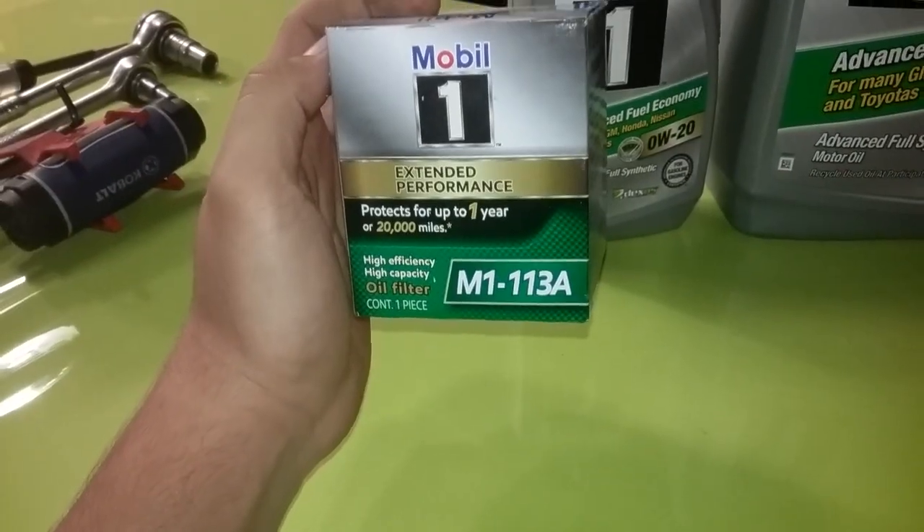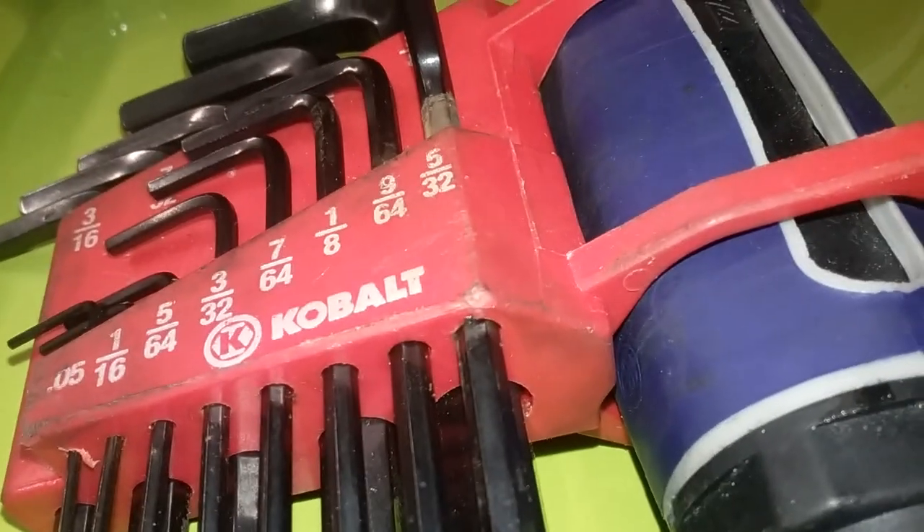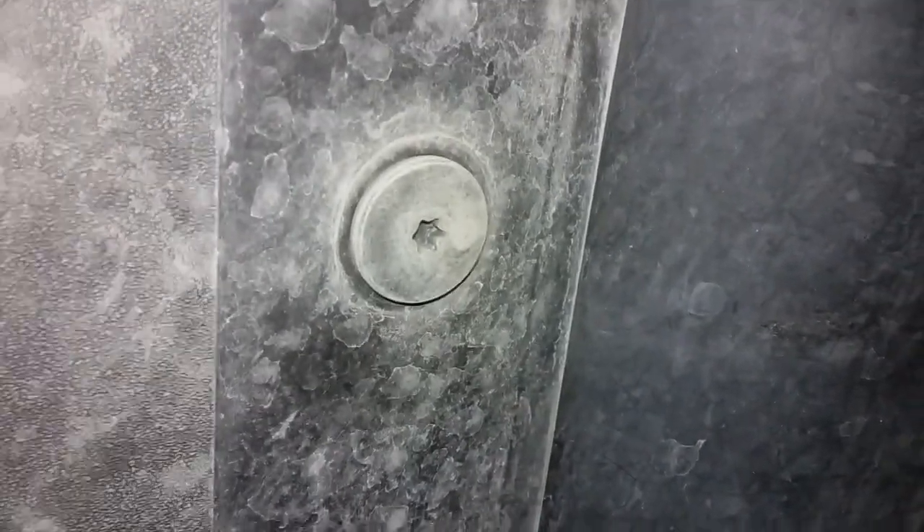Same thing for the oil filter — you can use whatever brand you want, just make sure it's compatible with the Jeep. Tool-wise you're gonna need a Phillips, a 13 millimeter, a 10 millimeter, and one of these — a 5/32 Allen wrench, because I don't have those star-shaped things. Anyways, let's get to it.